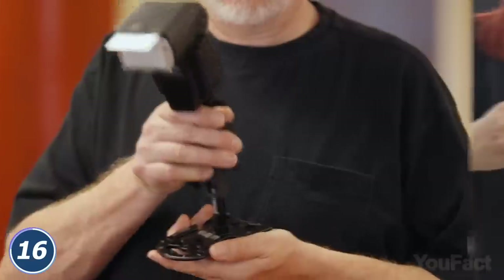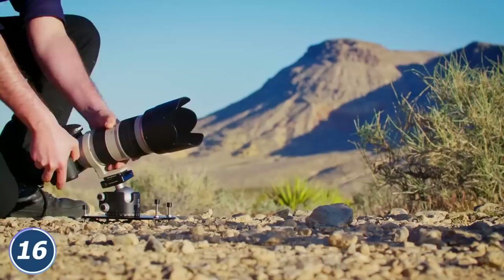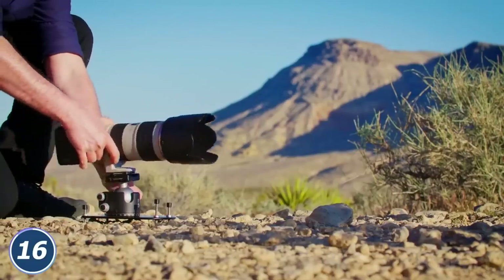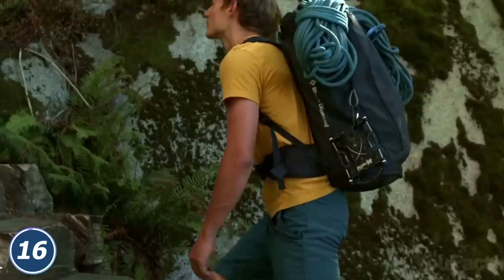Need some additional light? Mount it on the plate. Need to mount the cam on a tree? Use the included belt. Need to carry it to another location? Use the holder. And when not in use, you can clip this thing with the carabiner to your backpack.